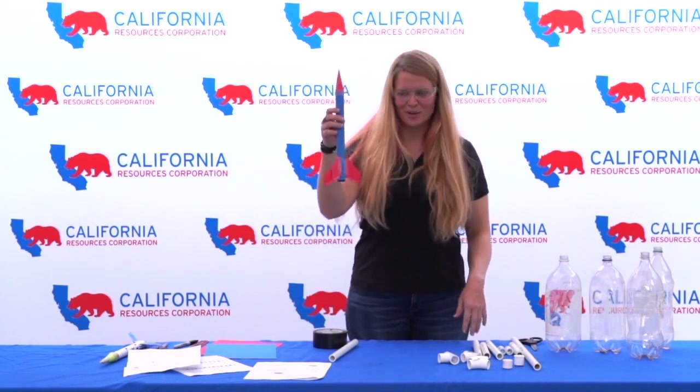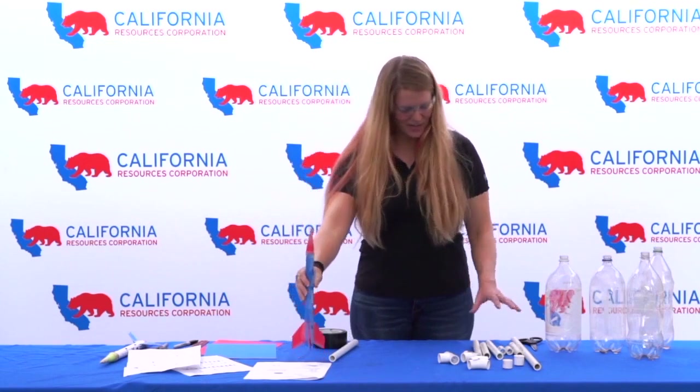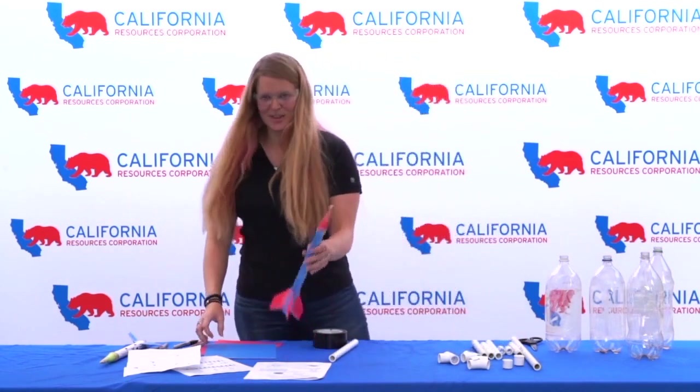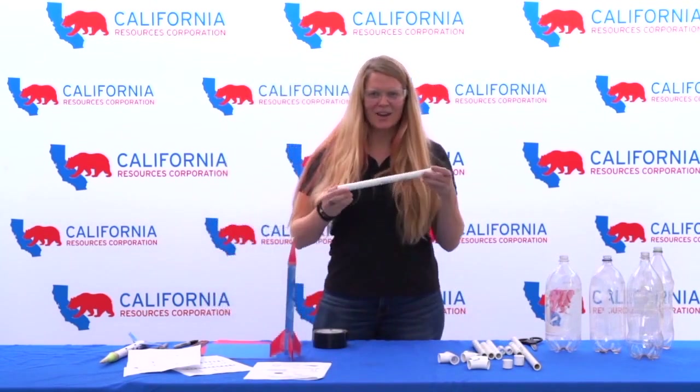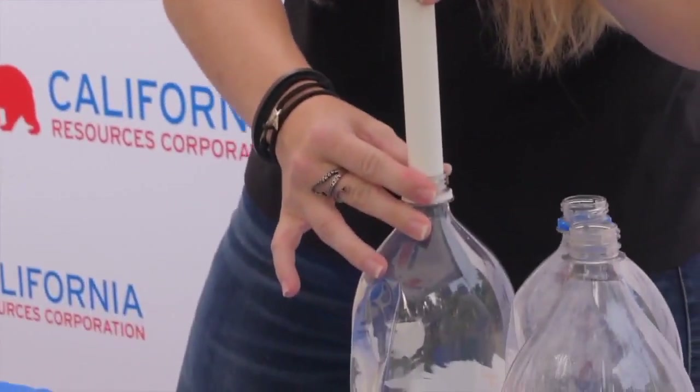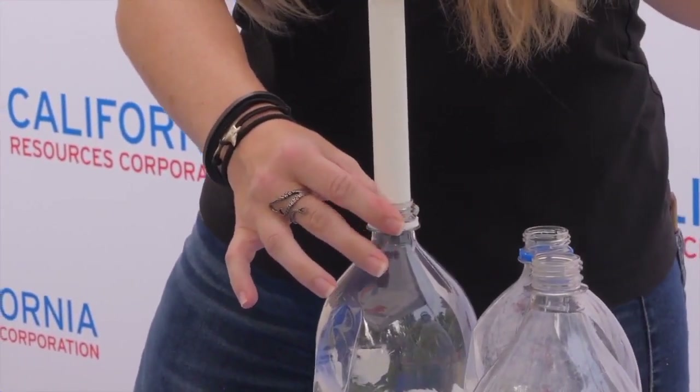This is an example of what we're building, and this is the assembly for the rocket launcher. To assemble the rocket you need a half-inch PVC pipe, and the reason it's half-inch is because that's what's going to fit exactly into a two-liter bottle, so make sure it's exactly half-inch PVC.